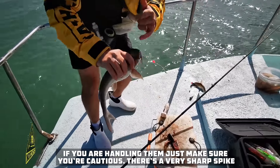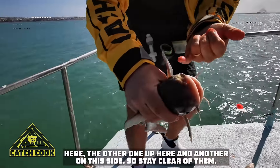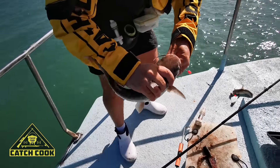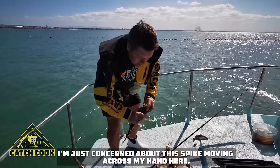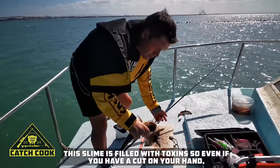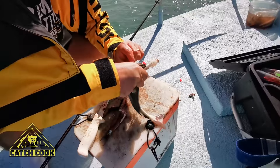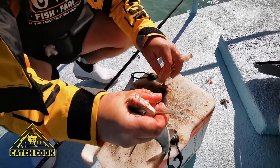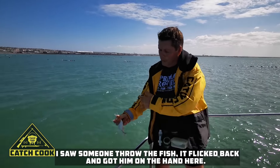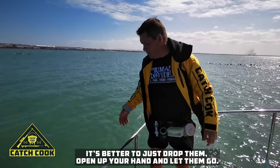If you are handling them, just make sure — there's a very sharp spike here, and another one on each side, so just stand very clear of that. I'm concerned about the spike moving across my hand. The slime is what is the top issue, so even if you've got a cut in your hand, you've got to be very careful. Remove the hook. Be careful when you throw them back as well — I saw someone threw one and it flicked back and ended up in their hand. It's better to just drop them, open up your hand and let them go.